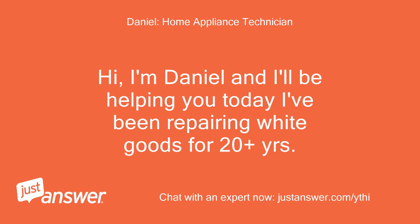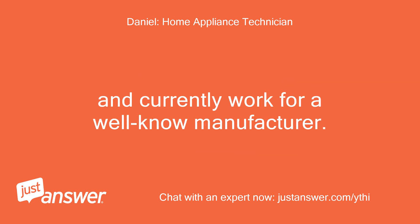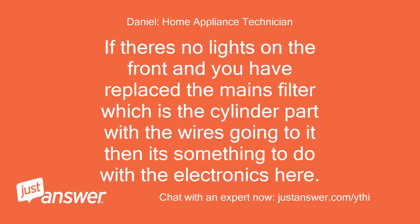Hi, I'm Daniel and I'll be helping you today. I've been repairing white goods for 20 plus years and currently work for a well-known manufacturer. If there's no lights on the front and you have replaced the mains filter — which is the cylinder part with the wires going to it — then it's something to do with the electronics.